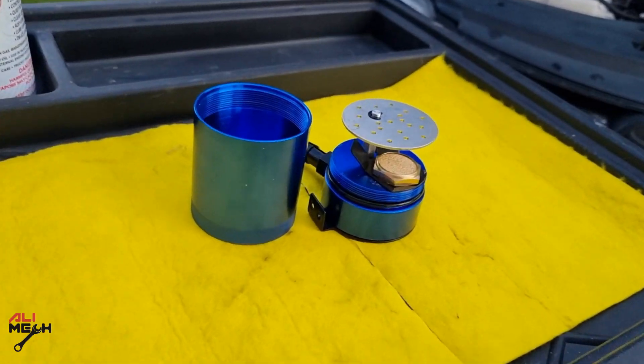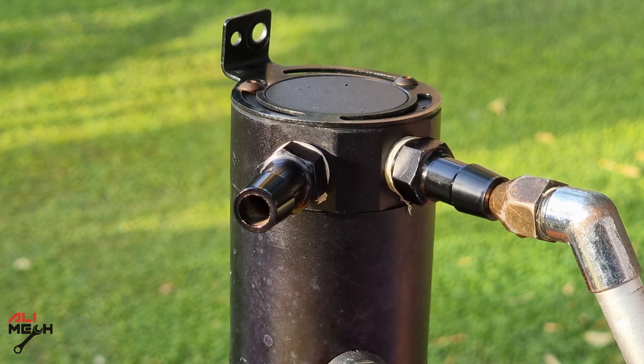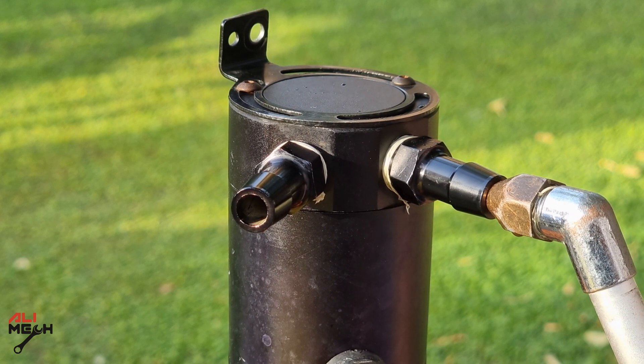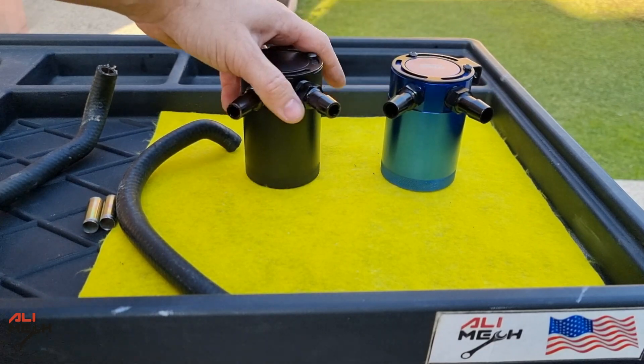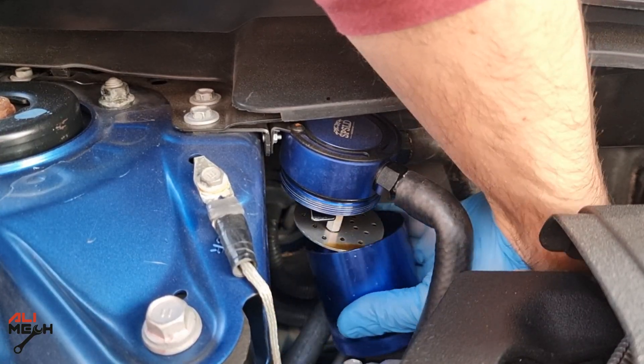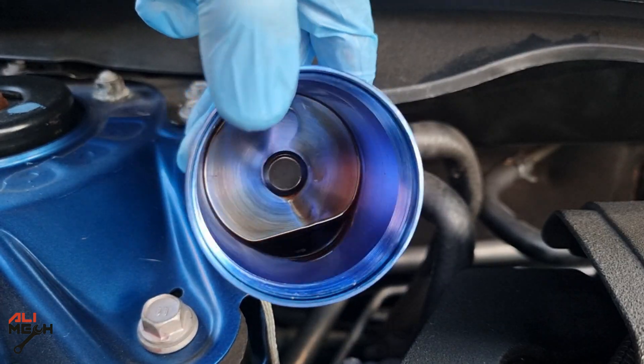Hello, it's Salimik. In today's video, I will show you how to test an oil catch can and see if it's capable of separating oil from the PCV positive crankcase ventilation hose. In case you buy one and want to give it a test before putting it on the engine, to see if it works before waiting a week or a month to see the result.